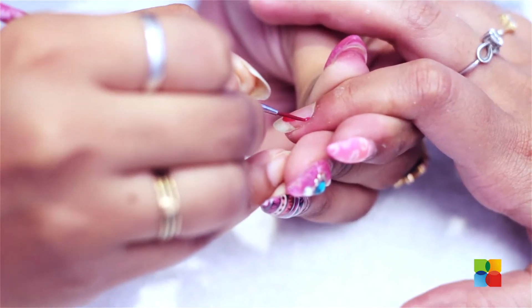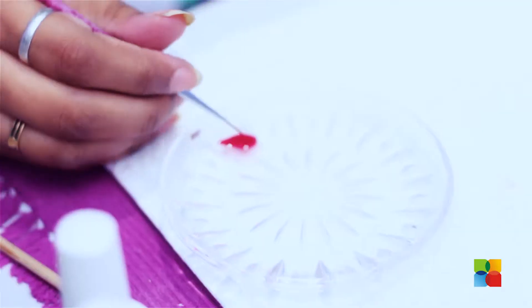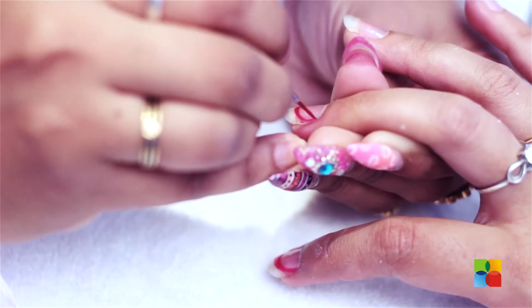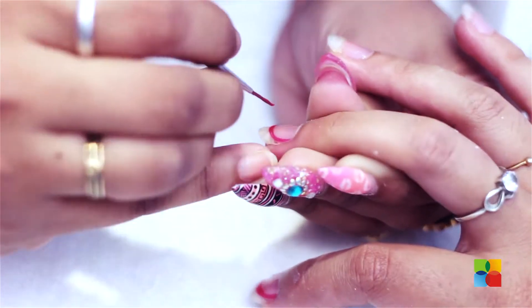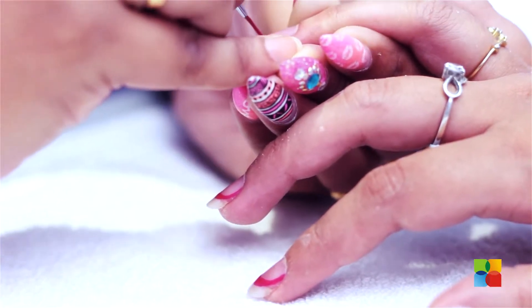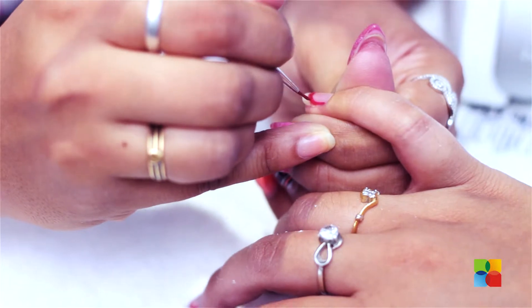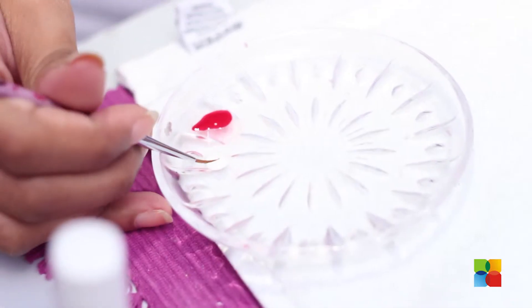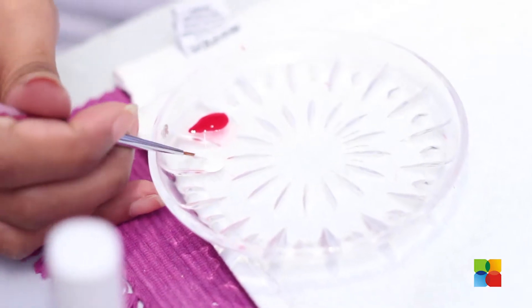Using a red gel polish, I am just creating a diagonal French smile line on her nails. Using a white gel polish, I am creating a line above the red.